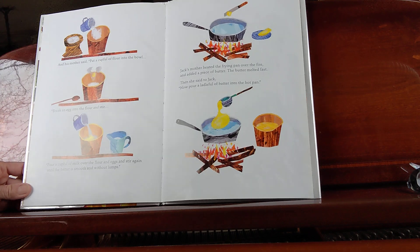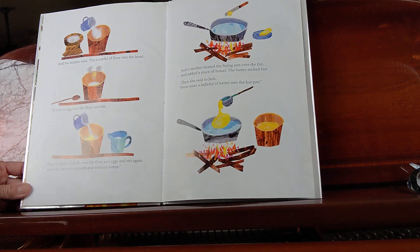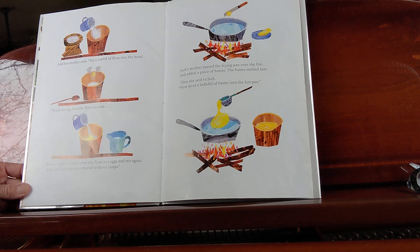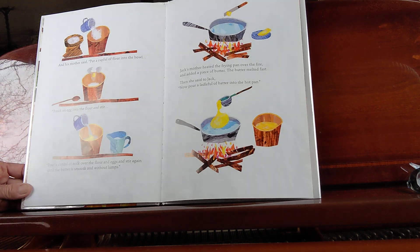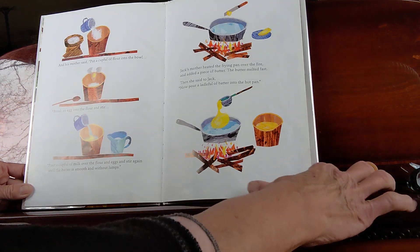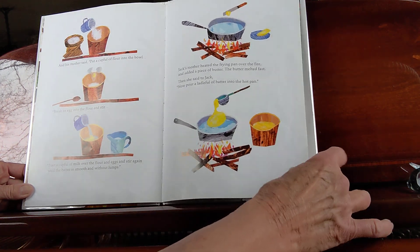And his mother said, "Put a cup full of flour into the bowl, break an egg into the flour, and stir. Pour a cup full of milk over the flour and eggs, and stir again until the batter is smooth and without lumps." Jack's mother heated the frying pan over the fire and added a piece of butter. The butter melted fast. Then she said to Jack, "Now pour a ladle full of batter into the hot pan."